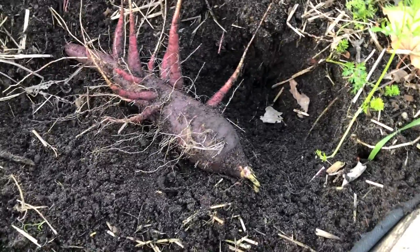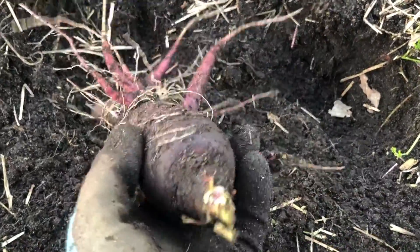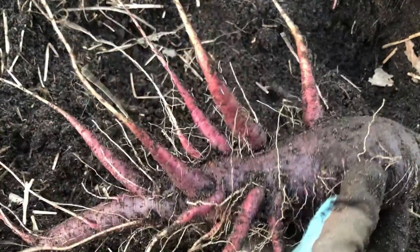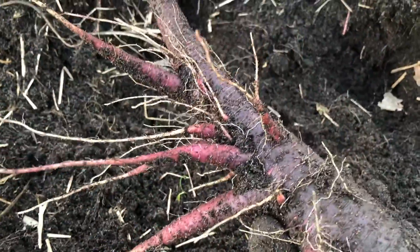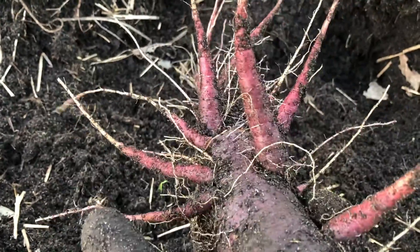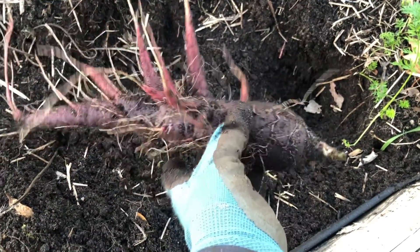Sometimes you have no idea what kind of monsters you're gonna pull out of the ground. This is a Black Nebula — I think it's a little more like an octopus, if you ask me. It's hilarious. Each of the little roots on the side is growing a new carrot. Garden vegetables are so fun!